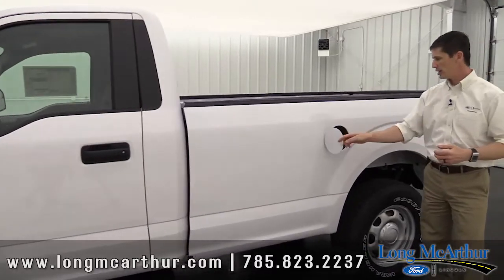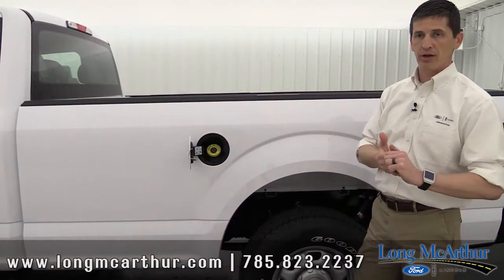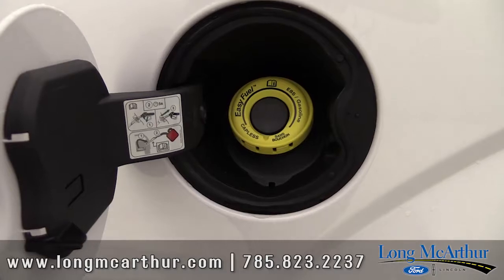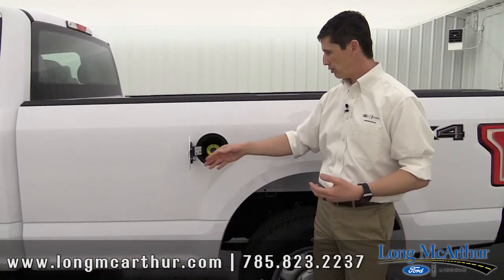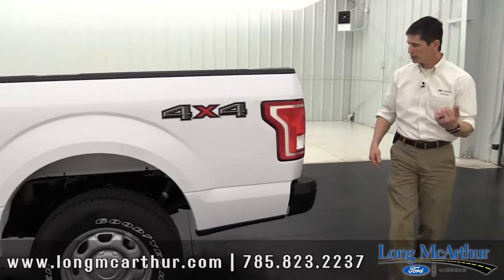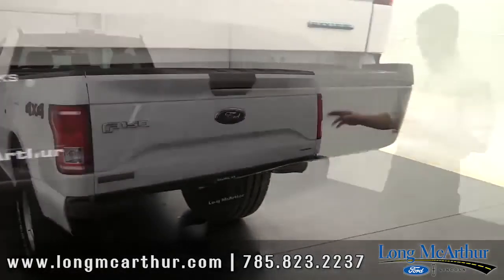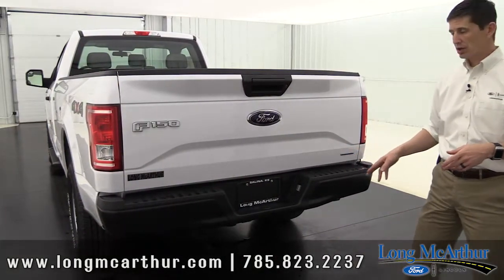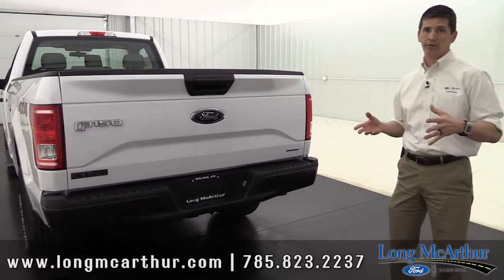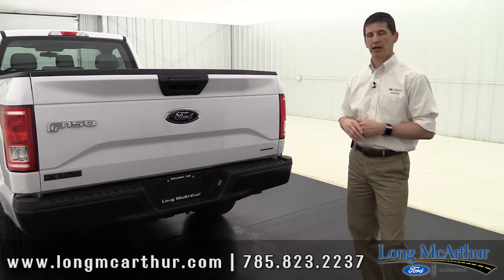You'll also have black door handles and a black tailgate handle. Coming around to the back, the standard gas tank is a 23-gallon tank, but you can get an optional 36-gallon extended-range fuel tank. These come standard with the easy fuel capless fill door — there's no cap to worry about; you just open it, fill up, and close it. Ford's had that feature for quite a while. At the rear you have black bumpers just like the front, and it comes standard with the towing setup underneath to handle the bumper-pull towing capability of your chosen engine.